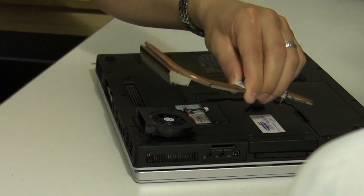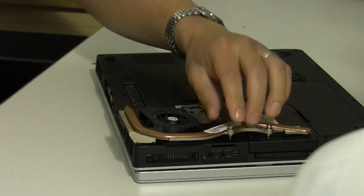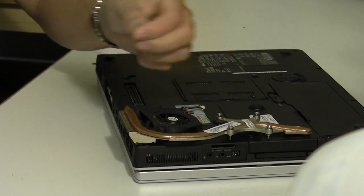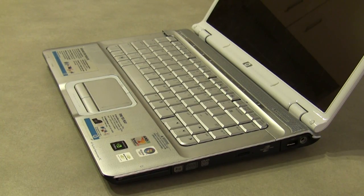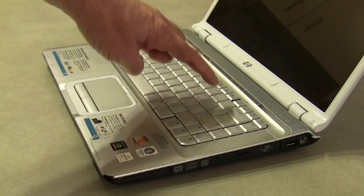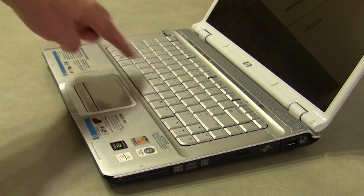Over time, dust bunnies will collect onto the heat sink fins. If it's been a long time since the last time you cleaned your laptop, you may need to do a full clean out, because dust bunnies do like to collect onto the heat sink.